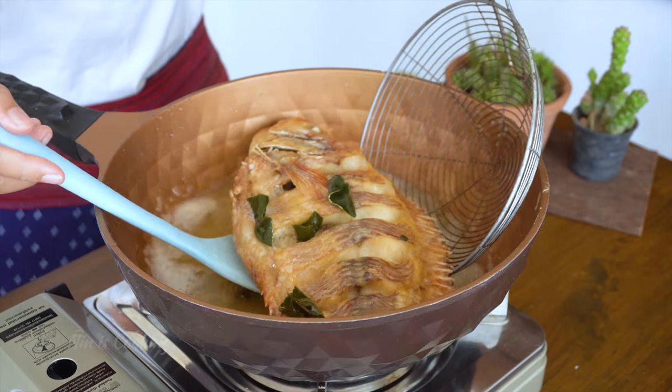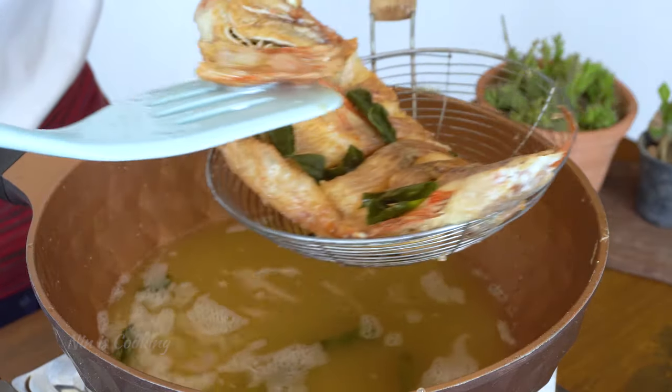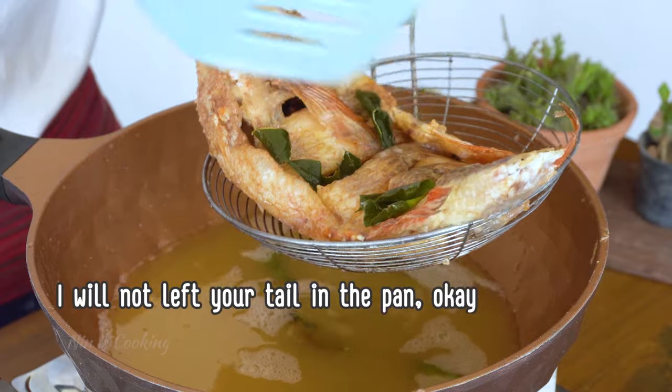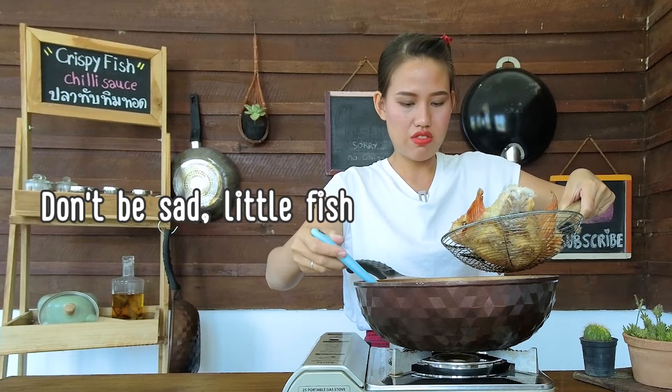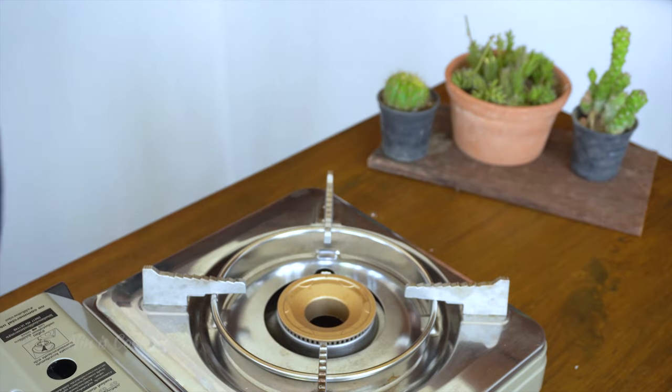Once the fish is cooked, I will set it aside to drain the unnecessary oil. Now the crispy fish is done — it's time to make the spicy chili sauce.